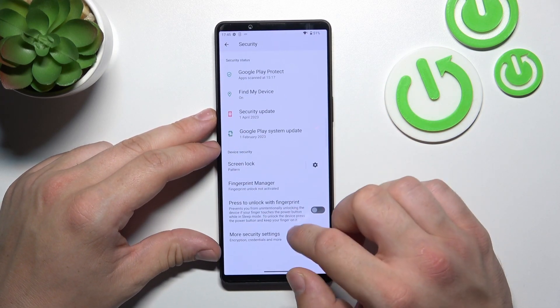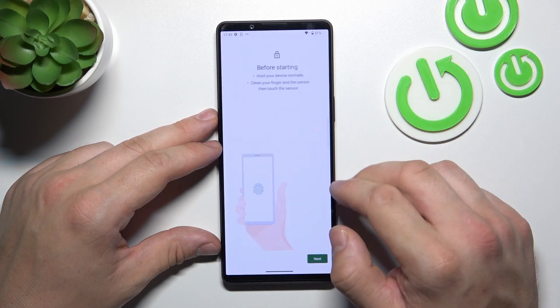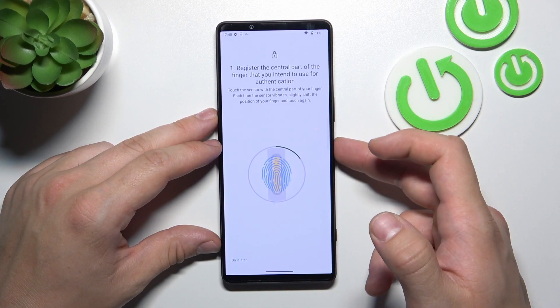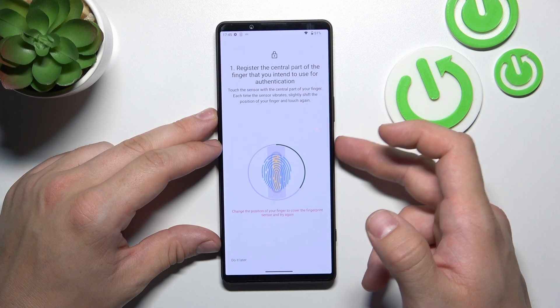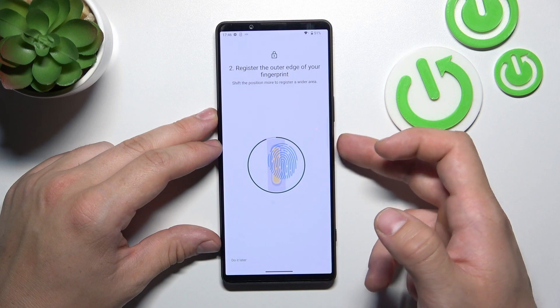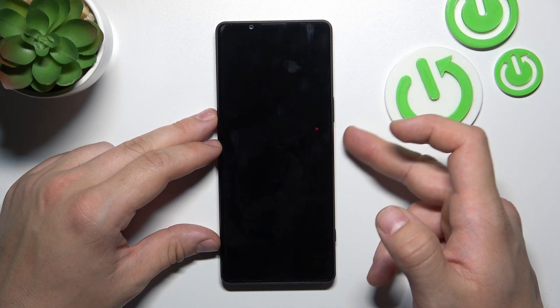Once it's done, we can go to biometric, which is fingerprint management. Tap More, agree, and now scan your fingerprint on the fingerprint sensor located on the power button. Tap this sensor multiple times, and each time try to adjust the fingerprint position. Tap Done, and now use your fingerprint to unlock the phone.